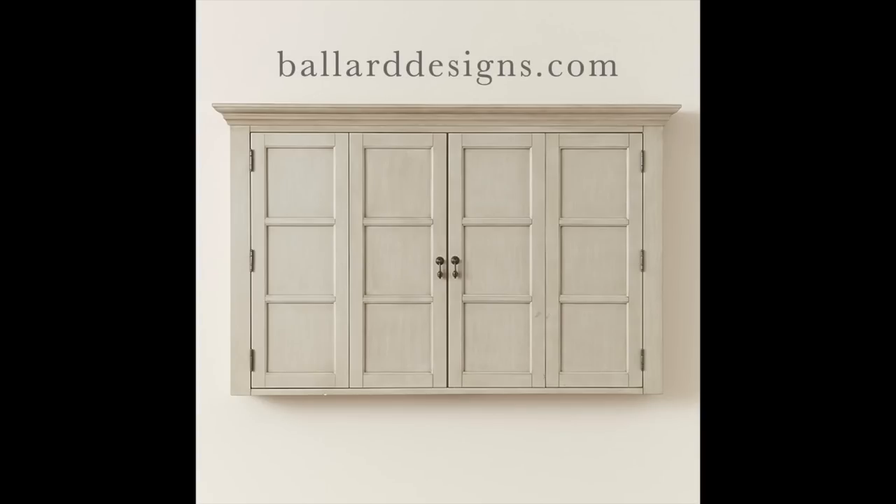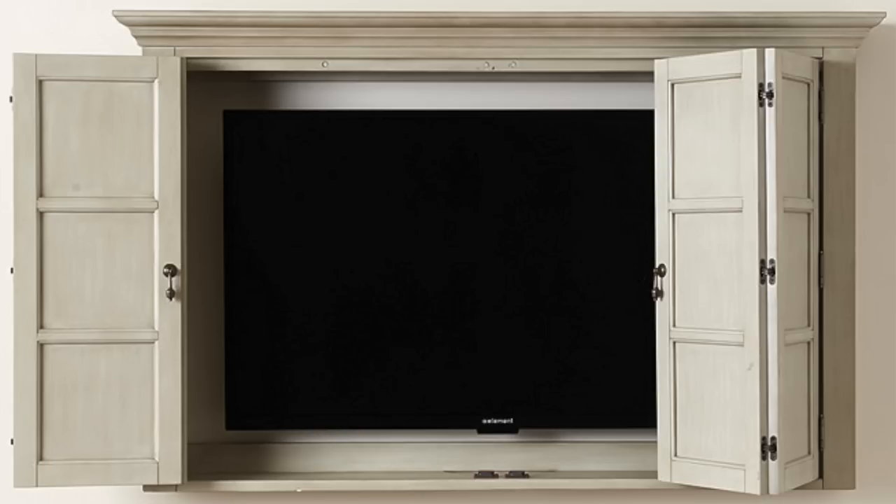Number four is kind of a merge of the armoire and the sliding door ideas — get a wall cabinet. Ballard Designs sells these; it almost looks like a large medicine cabinet. You put your TV in there and close bifold doors over it. There are some beautiful options out there for that.